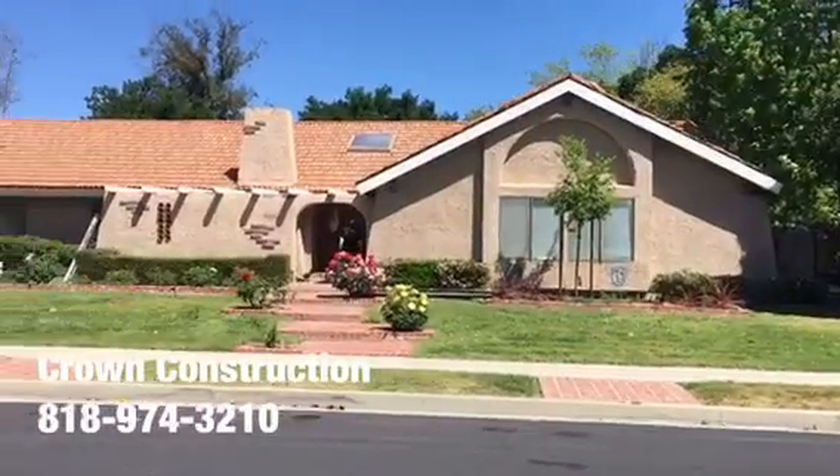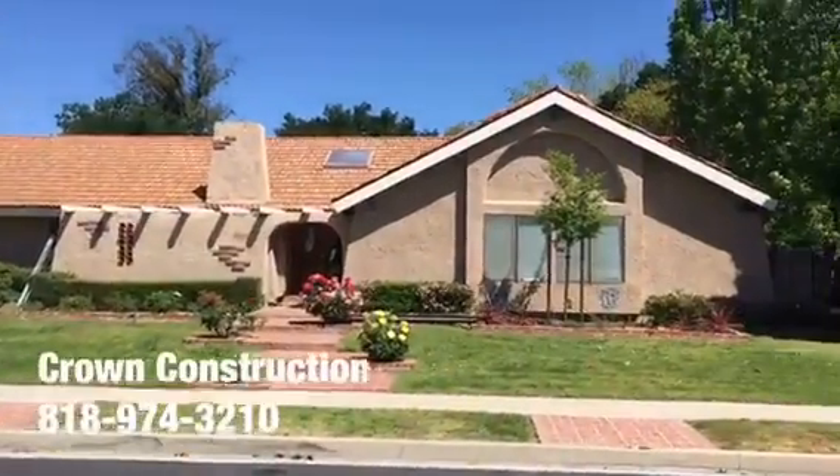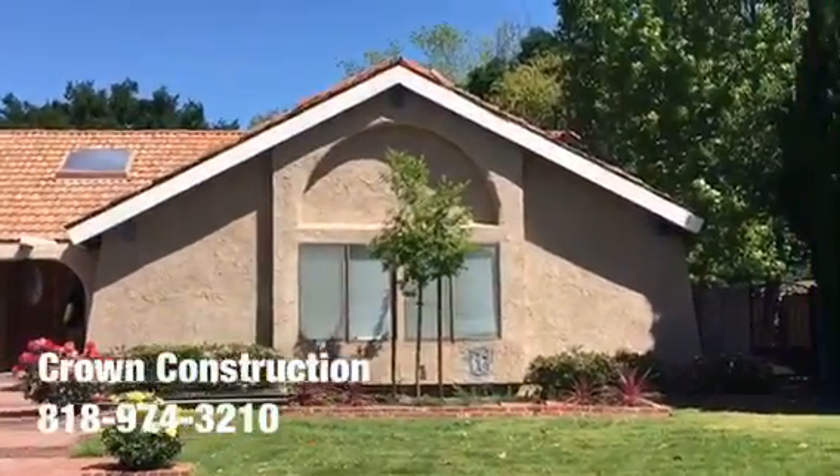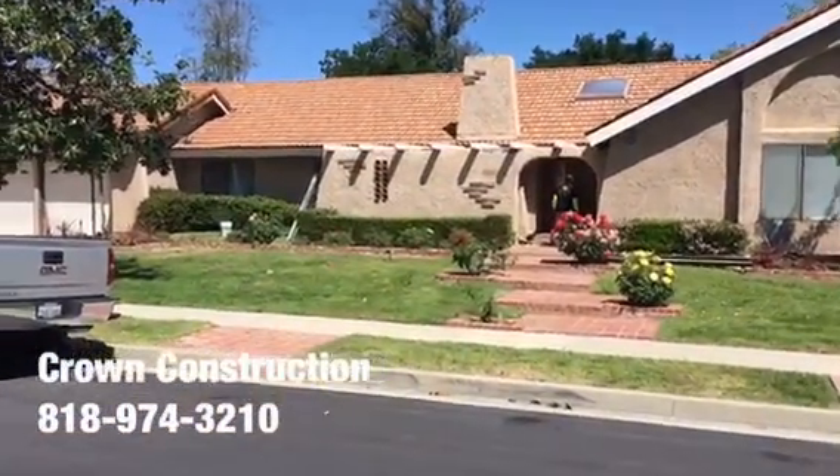Fascia board replacement by Crown Construction — it just needs to be primed and painted. It's still not done, but this is what it looks like.